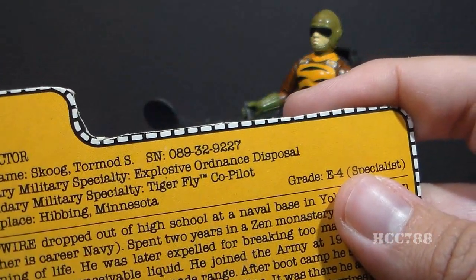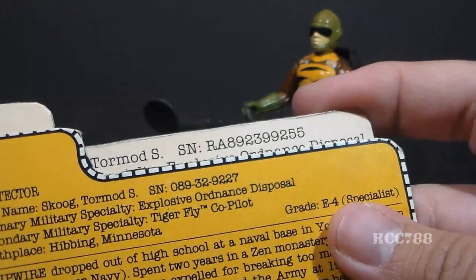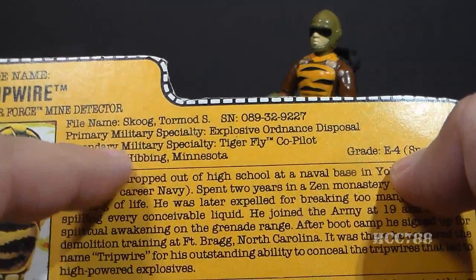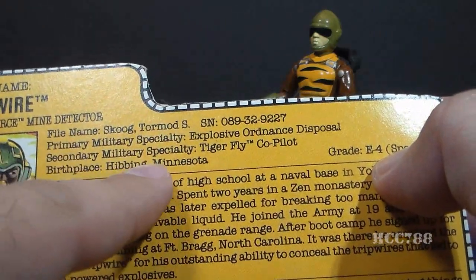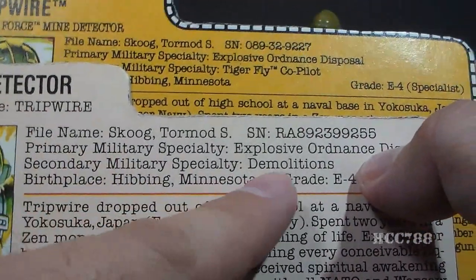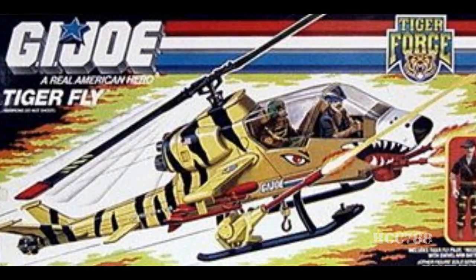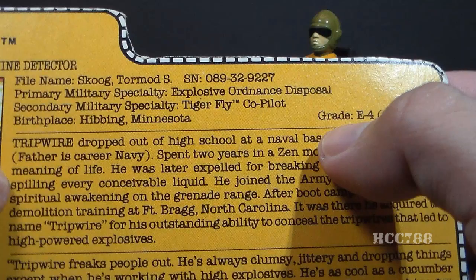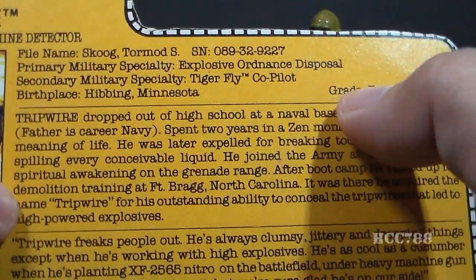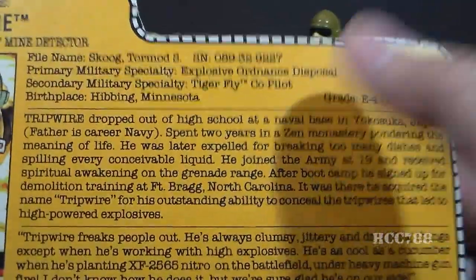One thing that bothers me is the serial number changed from the original. It should be easy enough to copy that number — I think this is just laziness. His primary military specialty is Explosive Ordnance Disposal. His secondary military specialty is Tiger Fly Copilot, which is different from the original's secondary specialty of Demolitions. The Tiger Fly was the Tiger Force version of the Dragonfly helicopter. G.I. Joe file cards didn't normally designate co-pilots for vehicles, but I kind of like it — there is that second seat in the helicopter, and now you know who's supposed to be in it.